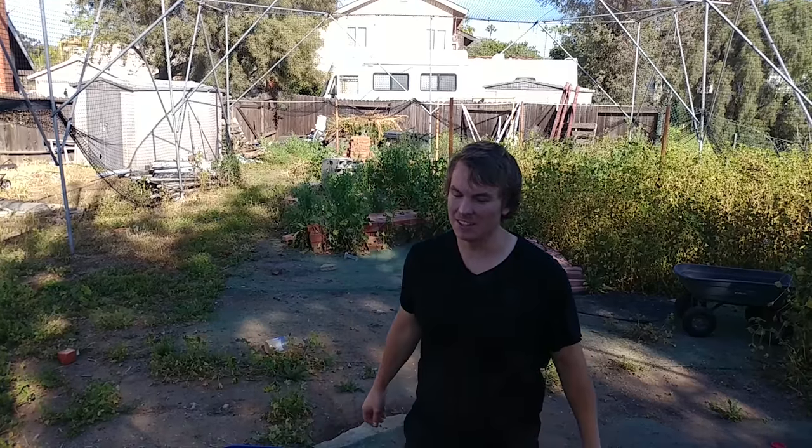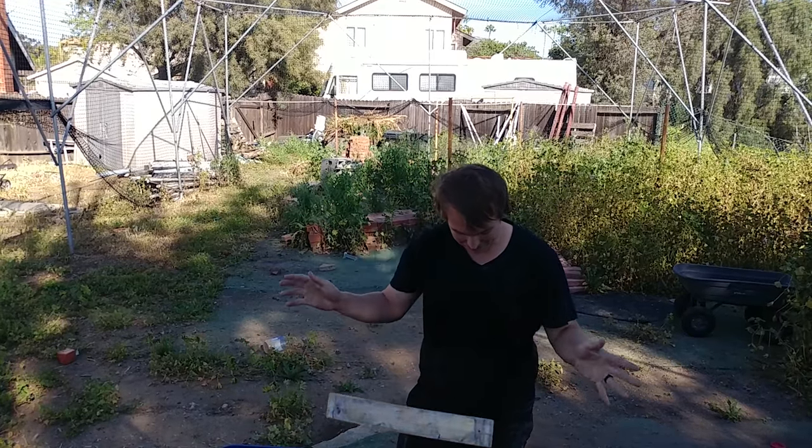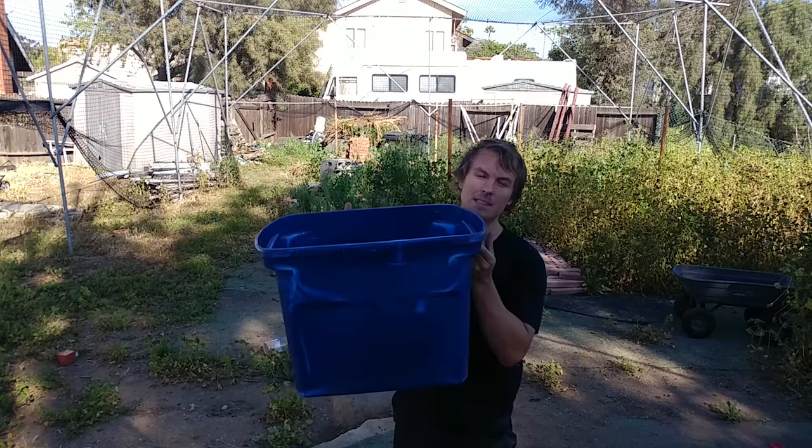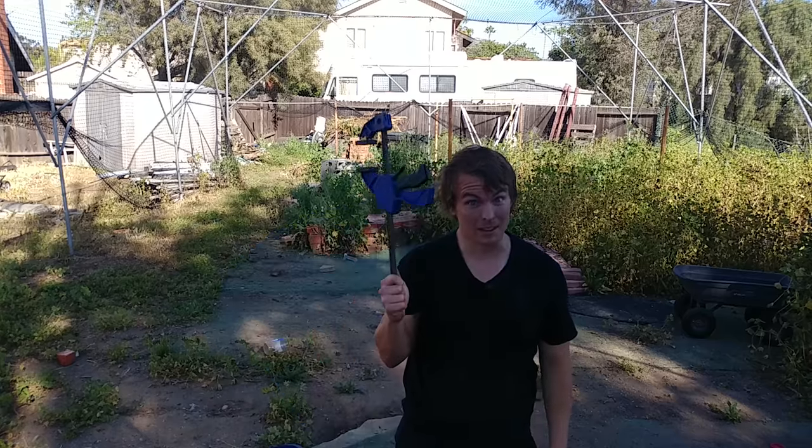Today I'm going to tackle how to straighten a piece of wood. First thing you'll need is some wood — preferably wood that's bent — some straight wood, a tub or container with water, a clamp, and some bricks.